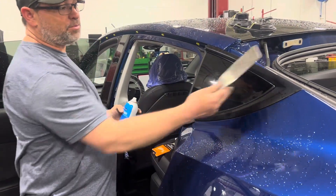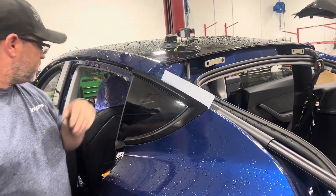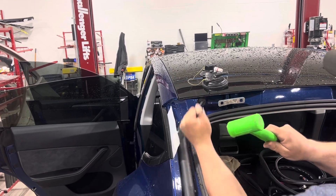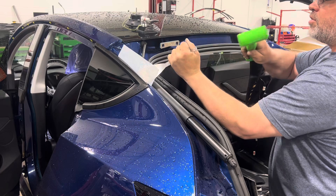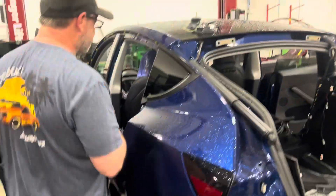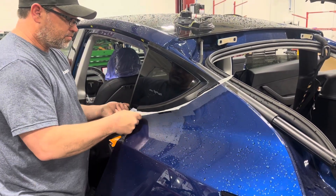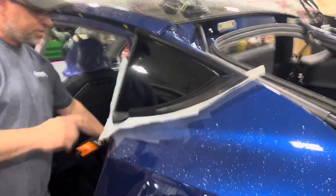First thing you're going to want to do is cut the clip in the back. Get a piece of plastic to protect the rubber on the edge of the glass. That's all you got to cut — just that one clip. After that, put some plastic in. This plastic will help you get your string down to the encapsulation.